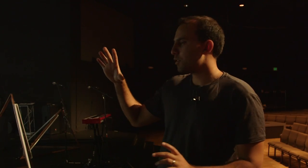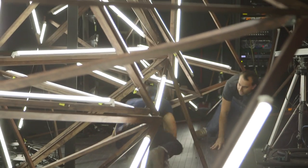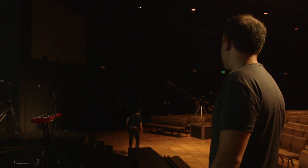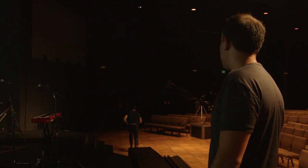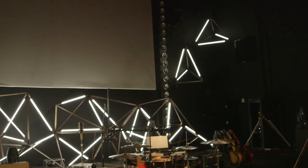It is made up of triangles, similar to that one right there. We're working on six more right now. We're going to be mounting two on the walls and two in the air, a little bit closer to the audience.